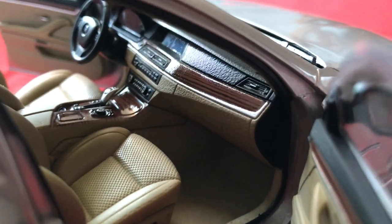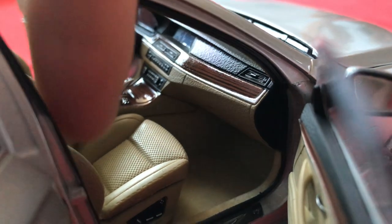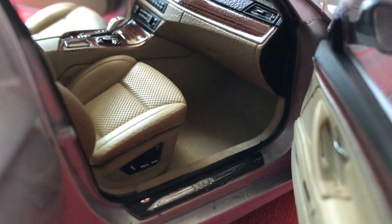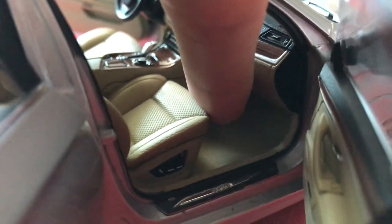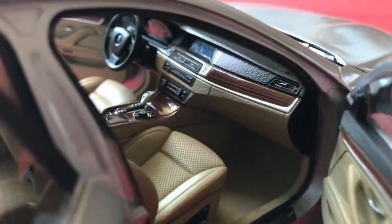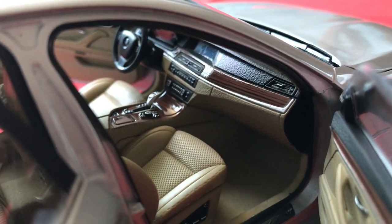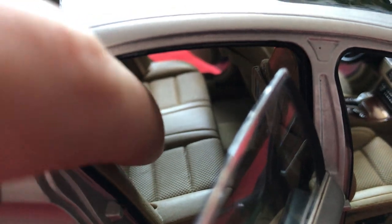Detailing on the dashboard is excellent — there's a very nice leather pattern and even the wood grain looks accurate. The seats have a nice texture that feels like actual leather. There's full carpeting throughout; you can run your finger along it and it is felt. The seats actually slide back and forth, which is a nice extra detail. All the buttons on the center stack are very well done and placed in the right positions. There are even seat belts with metal buckles — real seat belt material and metal buckles, they just look incredible.